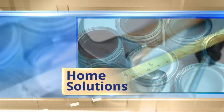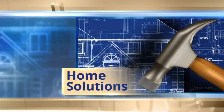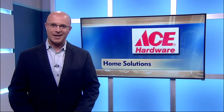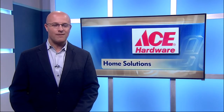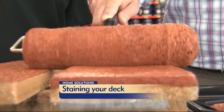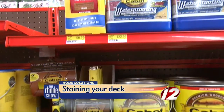This morning in Home Solutions, the sun is shining and you want to go out on your deck, but maybe after this past winter it may need a little help. So how can you make it look new? Look no further than Ace Hardware for the solution. Ace Hardware has a full line of products to get your deck becoming the envy of the neighborhood.